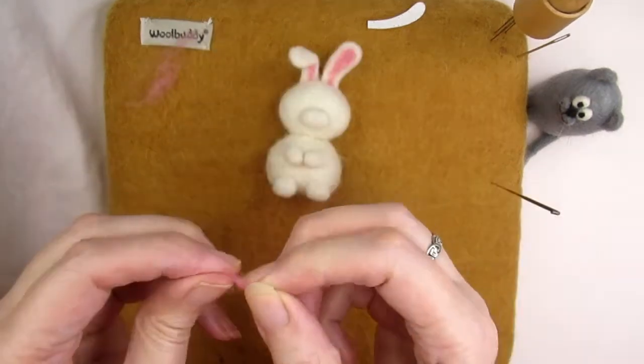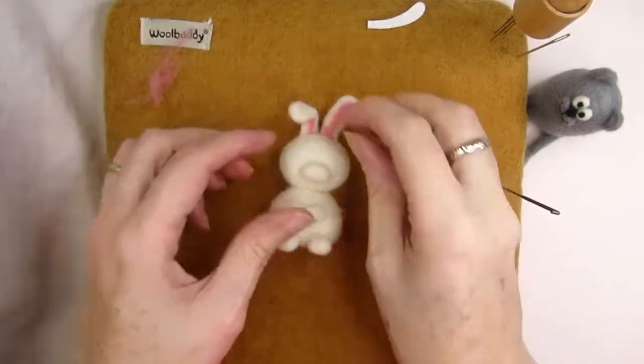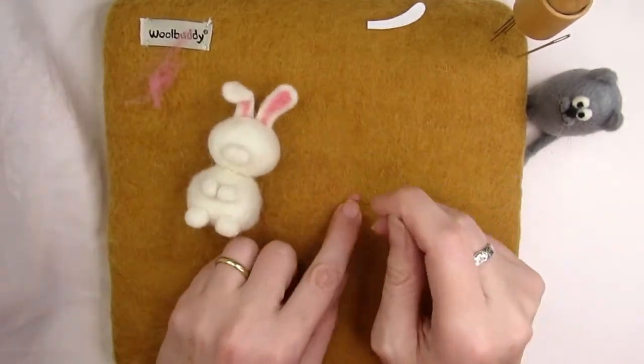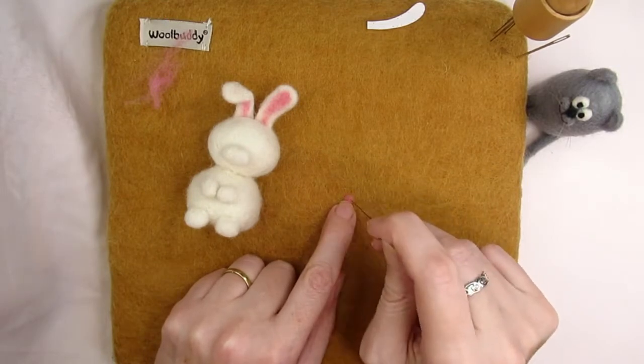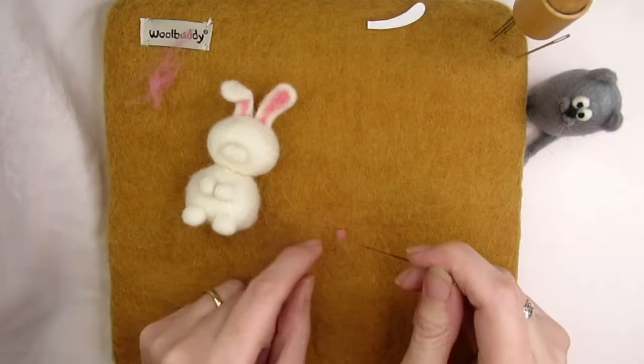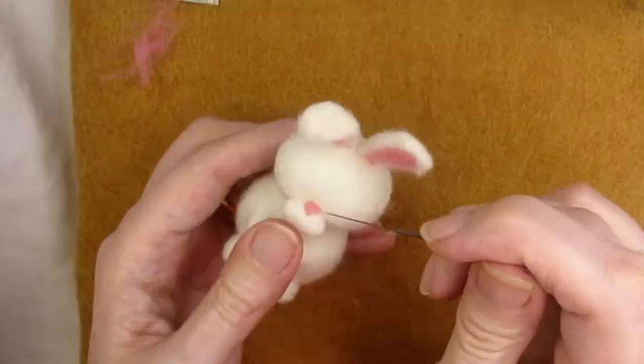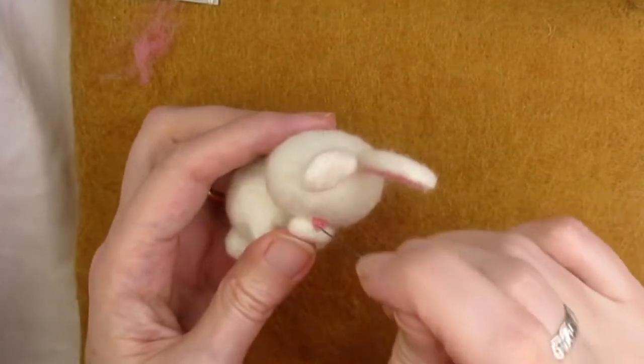Now we're going to make its cute little pink nose. Take a very small amount of pink carded or merino wool and roll it into a small ball — once felted it'll be about four millimetres or one eighth of an inch in diameter. Stab this small amount of wool a few times so that it's a very rough ball shape, then place it right in the middle on top of the muzzle and stab and shape it some more while attaching.